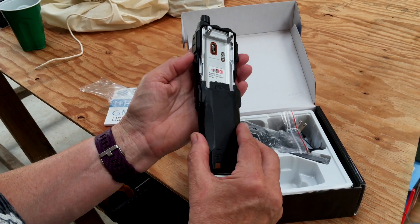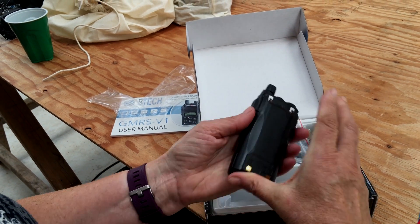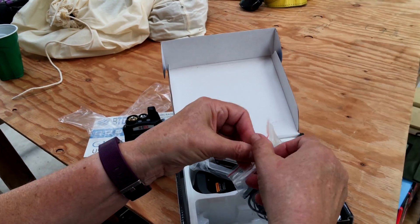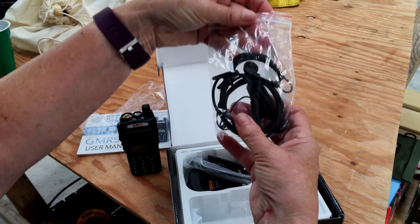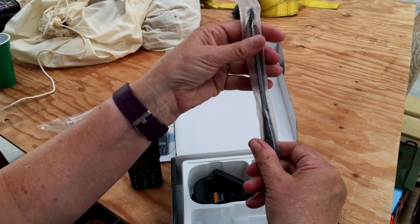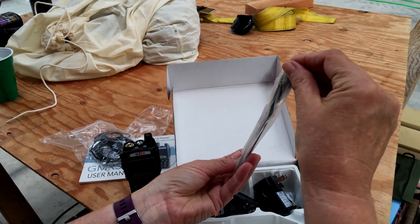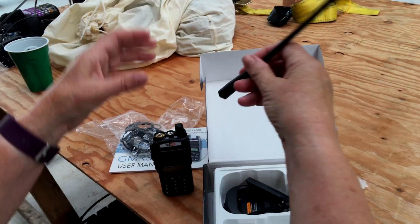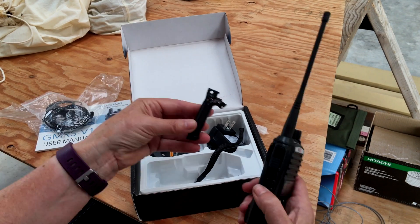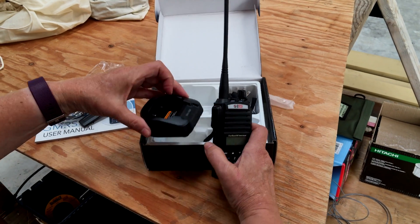This is the battery — slides right in here and clicks right in. A pair of headphones right here — that's your headphones. Nice size antenna for sure, and that's just going to screw right on there. This box also comes with a nice little belt clip, so you can clip that on the back of your radio and wear it as a belt clip.